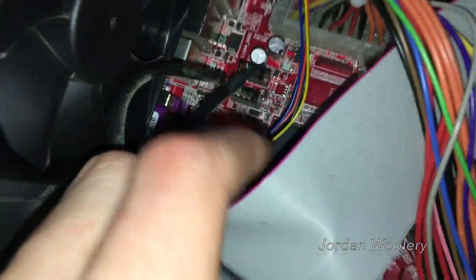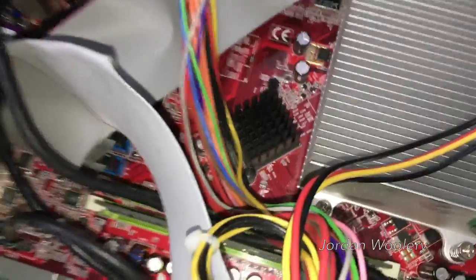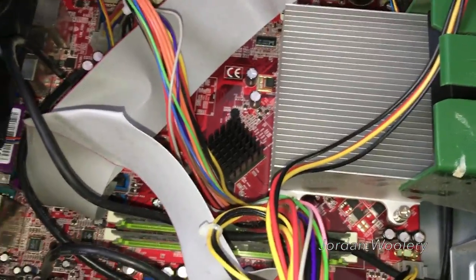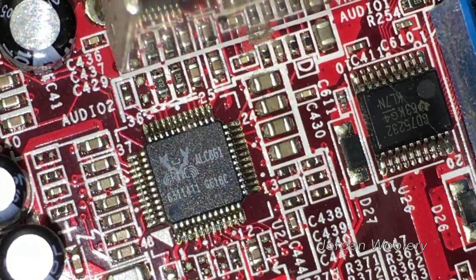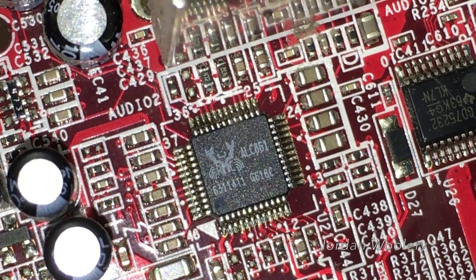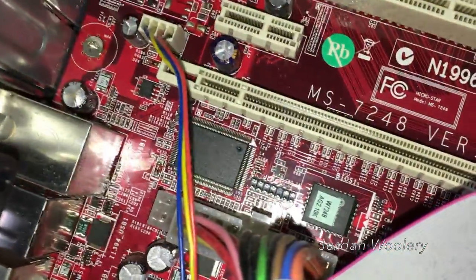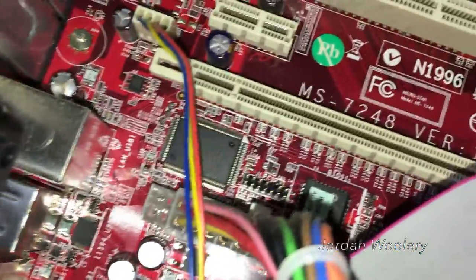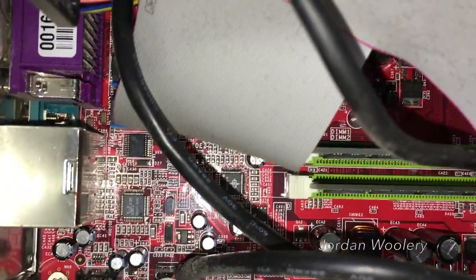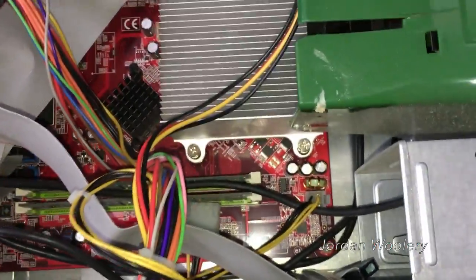There's the main northbridge, which is an ATI IXP 450, and I believe either it or the southbridge contains the integrated graphics, which are ATI Radeon Express 200 series graphics. They're not great but they run Windows XP Media Center well enough. The system actually has surround sound audio fed by the Realtek ALC 861 audio codec, and the system also has FireWire, which is a leg up from my E2600S. The Winbond chip is the BIOS, and that Realtek chip controls the Ethernet hardware.